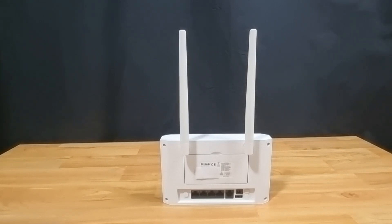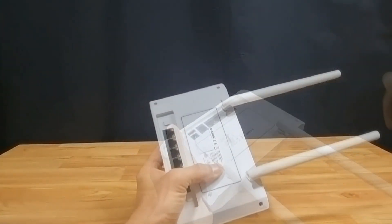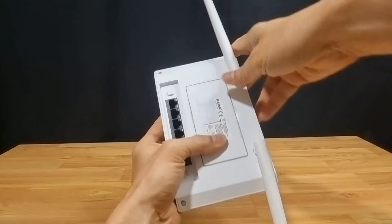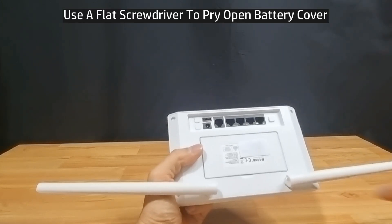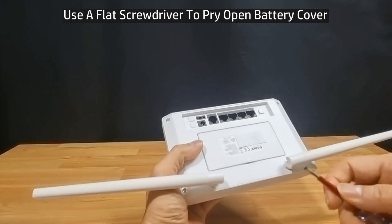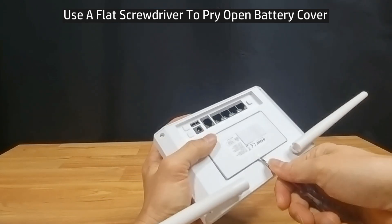Above it is the battery cover, which we will show you now — how to open it to show you where the SIM card slot is. At first use it might be difficult to open the battery cover, so you may want to use a flat screwdriver and just pry the cover open.